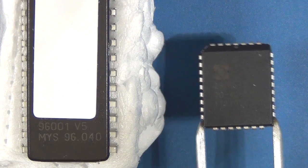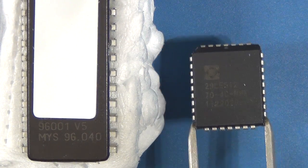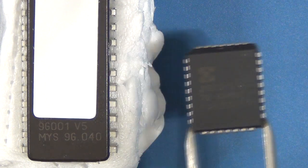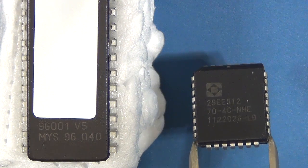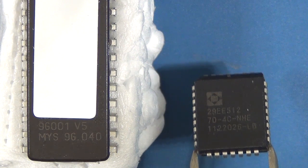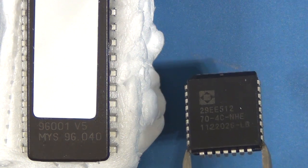Right, so there we go. You can see the numbers on the bottom of the dual inline package chip. I'm just going to tilt this because the light is a little challenging on this other IC, but you can read it says 29EE512 — that is the identifier on the chip if you'd like to look it up yourself.